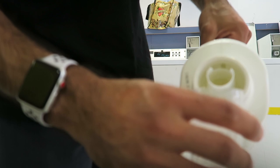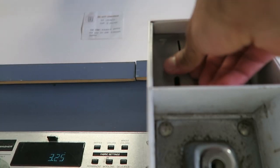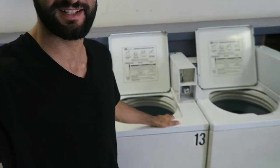So we put the detergent in. Hot wash, 30 minutes. Obviously I'm bougie and I go to a laundromat, but you also have to wash my other set of clothes in cold water, so I have a second machine to do that.